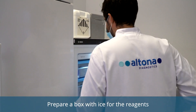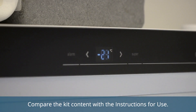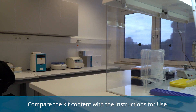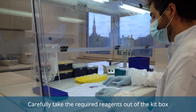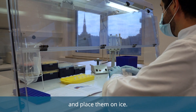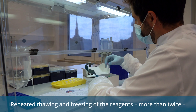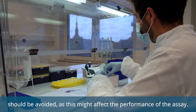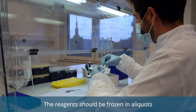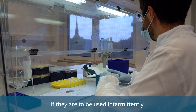Prepare a box with ice for the reagents before taking the RealSTAR kit out of the freezer. Compare the kit content with the instructions for use. Carefully take the required reagents out of the kit box and place them on ice. Repeated thawing and freezing of the reagents, more than twice, should be avoided, as this might affect the performance of the assay. The reagents should be frozen in aliquots if they are to be used intermittently.